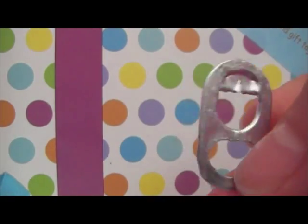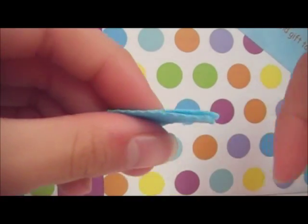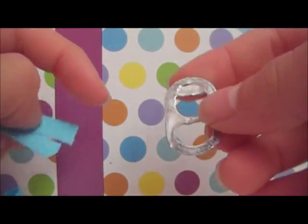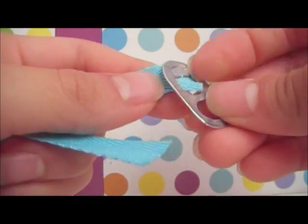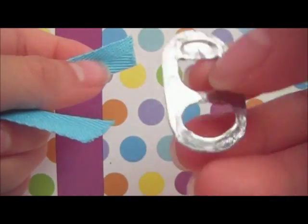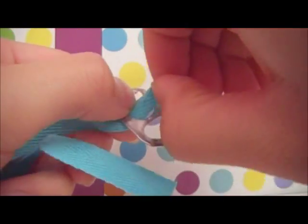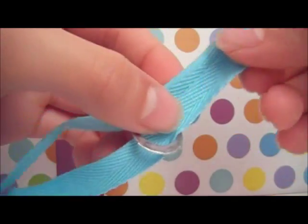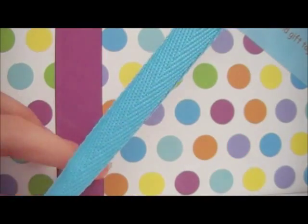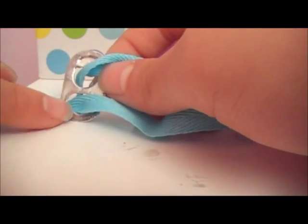Take your pop tab and make sure there are no sharp edges whatsoever. Now take the two ends of your string and your pop tab — the oval shape should be facing downwards. Take both strings and thread them up through the pop tab holes. Pull it all the way to the end until it reaches the loop. Make sure the pop tab is facing downwards, with the oval part facing downwards.